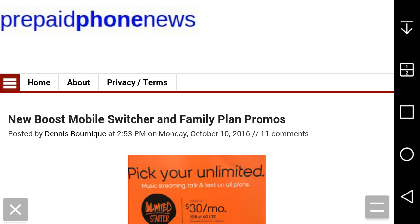LG Gustavo, Boost Mobile User HD here, and today I am on prepaidphonenews.com where we're reading out this article where it says new Boost promos.